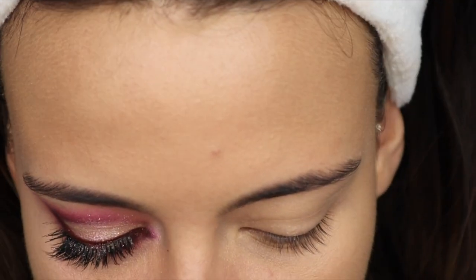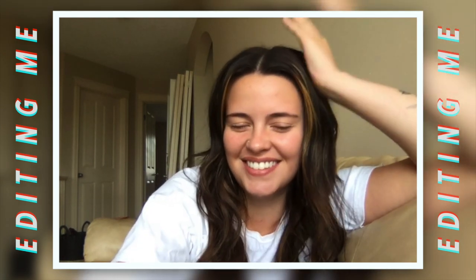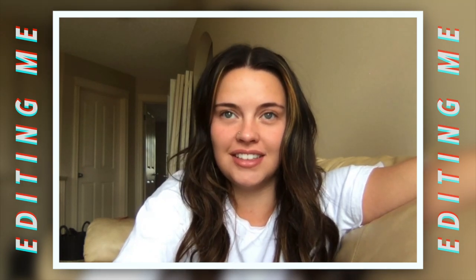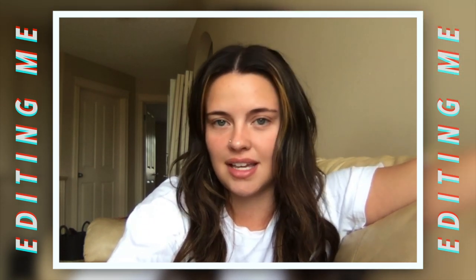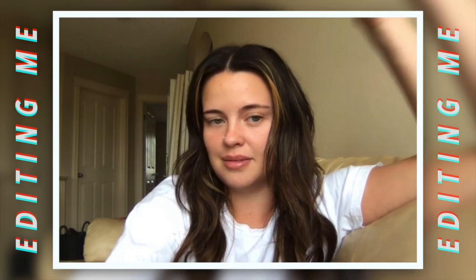So here's the look we're going to be creating — hopefully I remember what steps I took. Editing me here: the glitter on my false lash is really bothering me. I don't know how I didn't see all of it, but if that ever happens to you, just take a spoolie and try to get it off. If there's anything remaining, take a liquid black liner and cover that up. I'm mad at myself that I didn't see it.